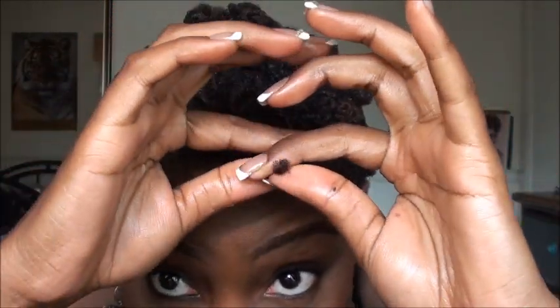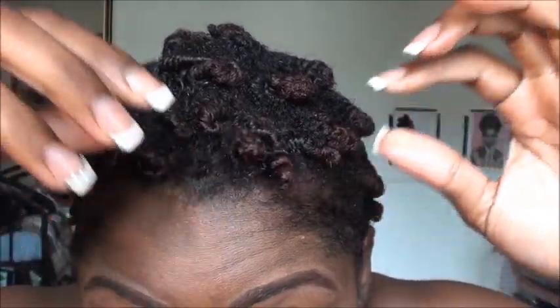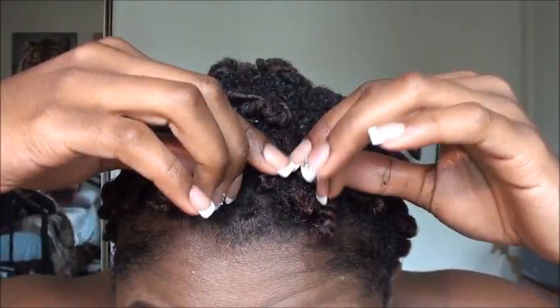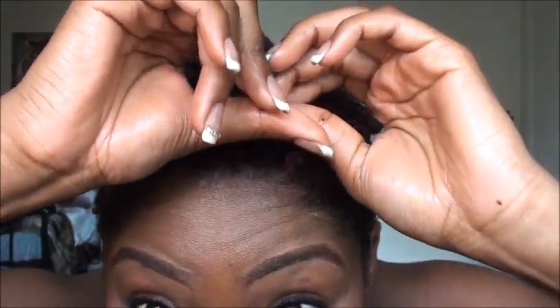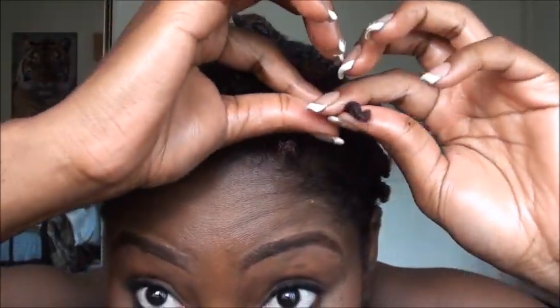And then I'm basically just going to start untwisting the twist. I just unroll it and separate it into two, just like that. So I'm going to go through and untwist everything — just untwisting it one time to show you what it looks like, and then you can go back and separate the twist even more just to get a fuller, thicker look. I'll be right back.